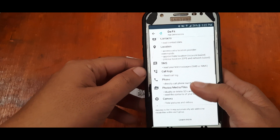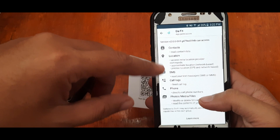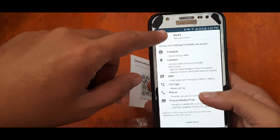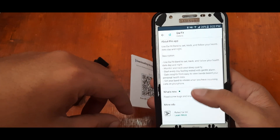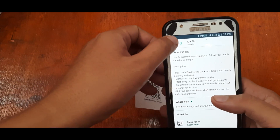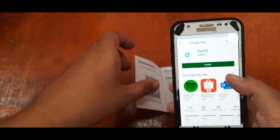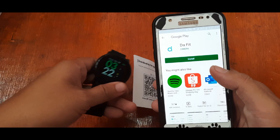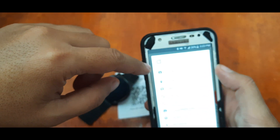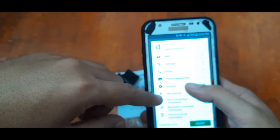There are a set of permissions required: contacts, location, SMS, photos and media, phone, camera, and microphone. If you are not comfortable with these permissions, you can deny them. To test it out, we will turn on most of the permissions and see if there's a conflict or not. There are also negative and positive reviews. Let's install it — tap Accept.